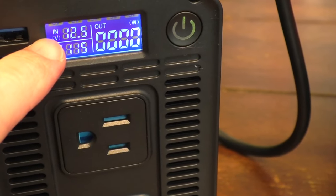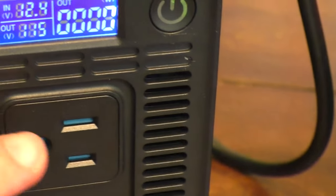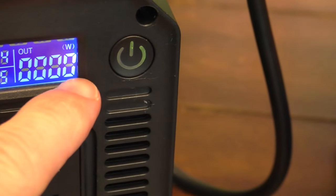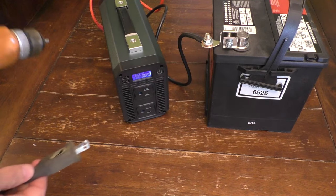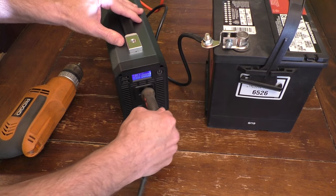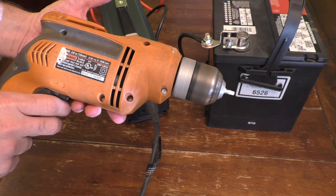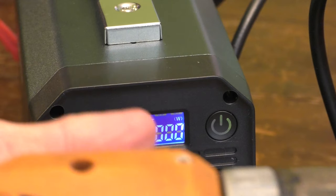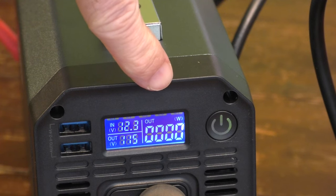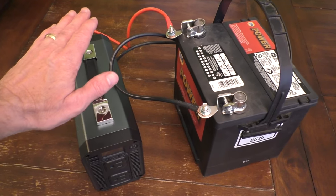Go ahead and turn on the inverter — you can hear the fan powering up and the display showing up. It's giving me 12.5 volts from the battery and 115 volts available output. I'm going to test it with this drill — I'll plug it in. The light on the drill lights up, and the drill works. The digital display shows the wattage being generated as I run the drill. And there you go, that is how you hook up a power inverter to a 12-volt battery.